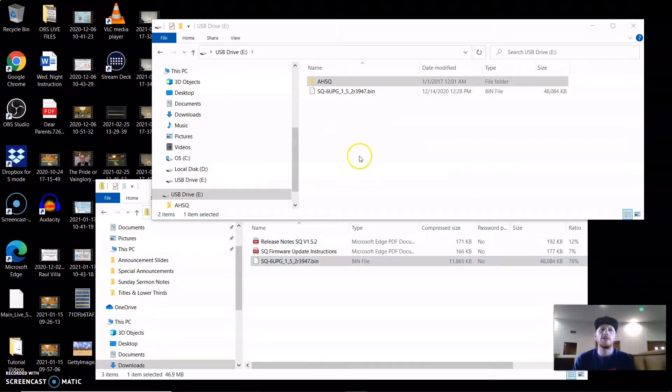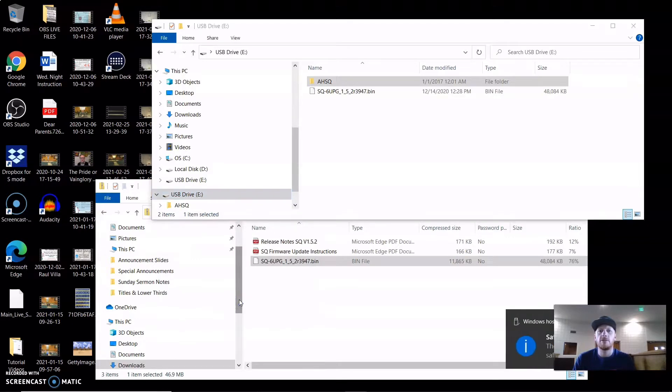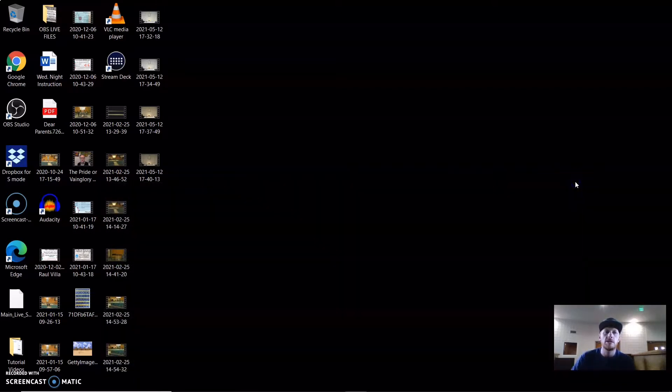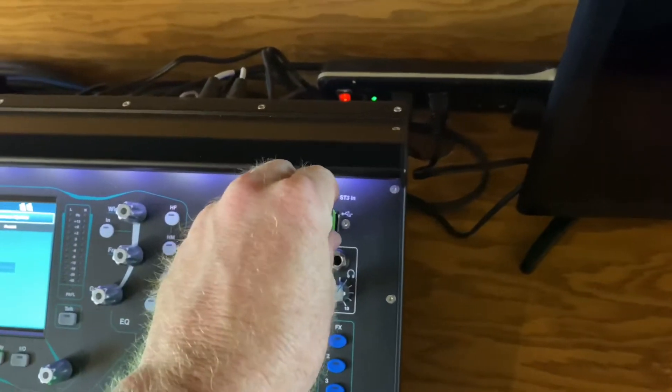Now you can see that's loaded on the thumb drive. I'm going to go ahead and eject that thumb drive — safe to remove the hardware — and pull that out. I've got the new version here, so I'm going to plug this in.